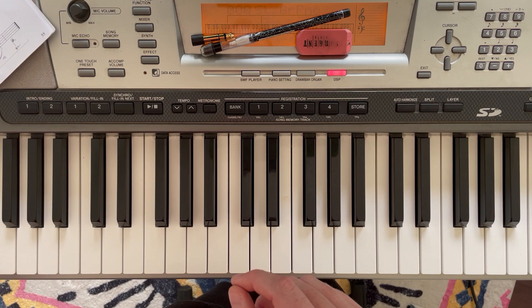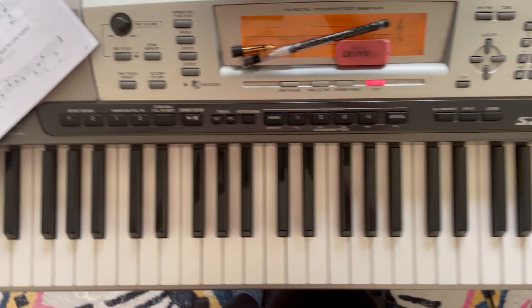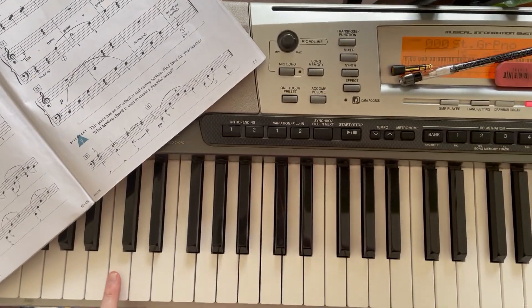And then C down an octave. And that last note was C.